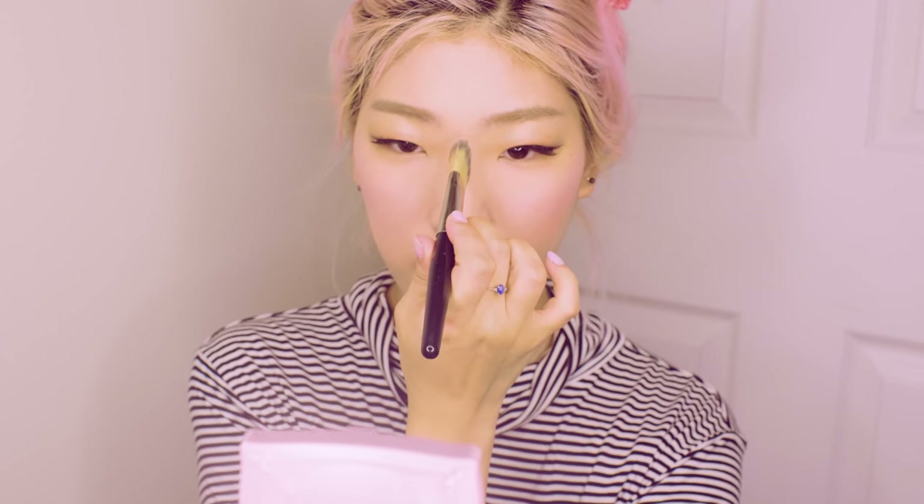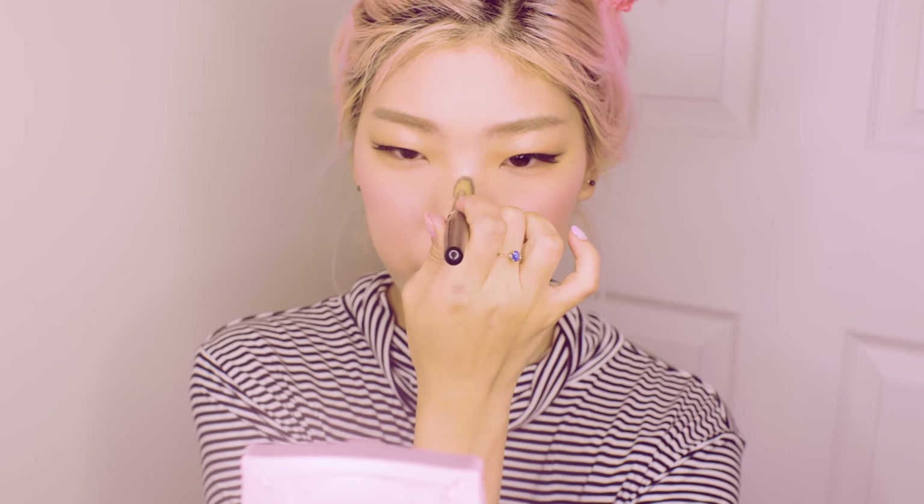Then I take this flat foundation brush — I love using this for nose highlighting. I take just a bit of the light colors and go in right on the top of the bridge of my nose, bring it down the bridge. And whatever is left I'll just add to the ends of my nose.